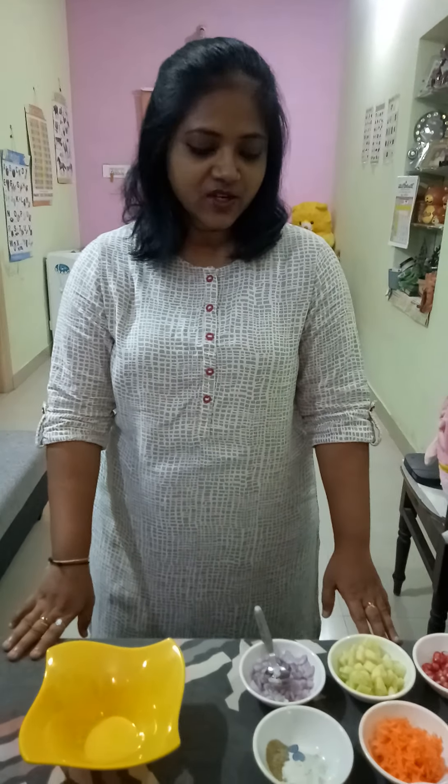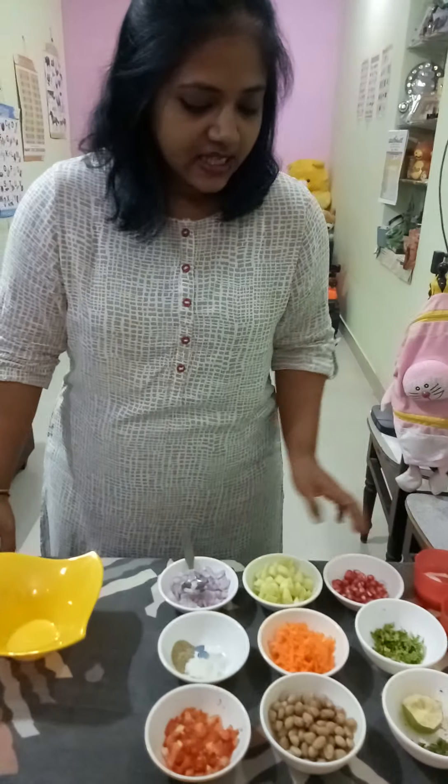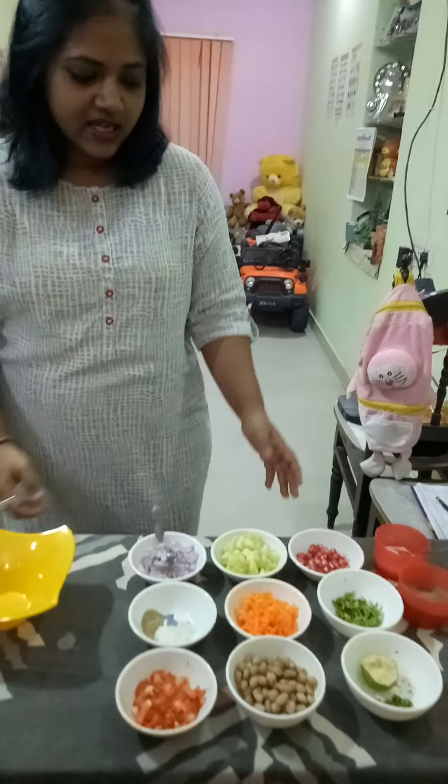Hi everybody, how are you? I'm really very good, thank you. So today we are going to prepare veg salad with Indian touch. So for veg salad with Indian touch, here are the ingredients we use.